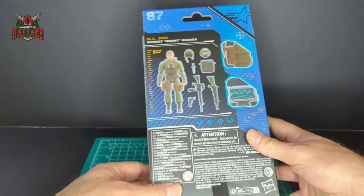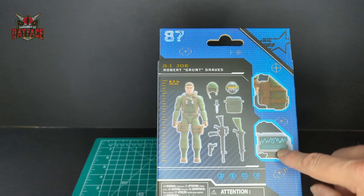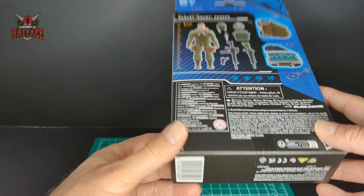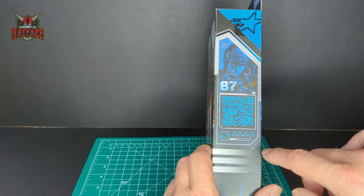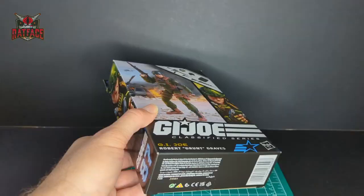On the back of the packaging there is a digital render of Grunt, 6.3 inches tall. You have all the accessories, zoom-in shots of his holster, and what looks like a tablet with some digital readout. There are small attributes at the bottom — boring stuff. On the side you have the same artwork in blue, number 87 and a QR code. Alright, let's get them open.